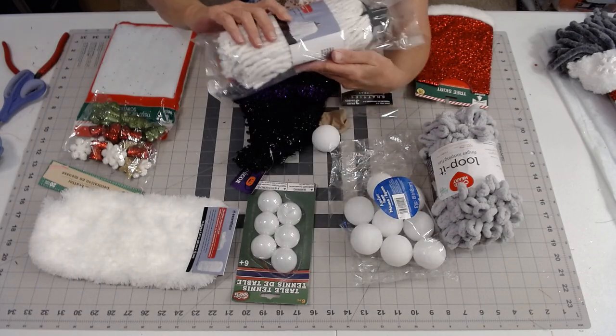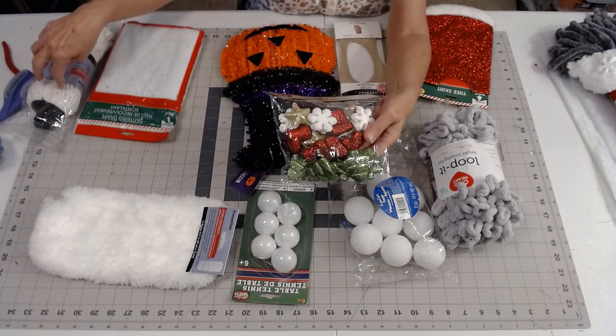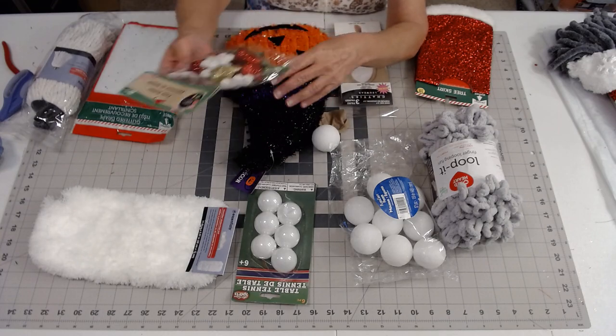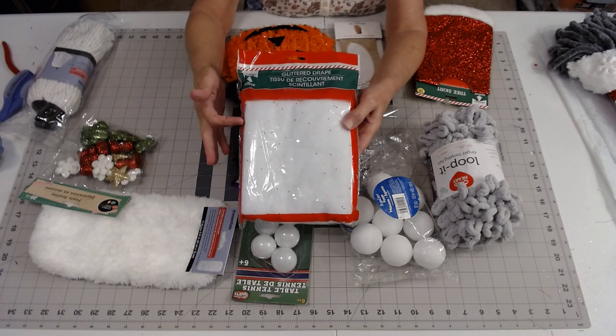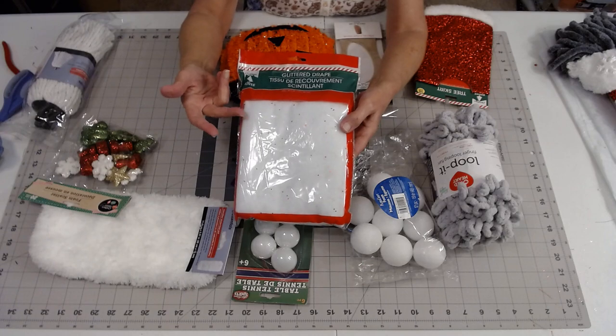I also have some foam scatter from Dollar Tree — pretty much everything for this one is Dollar Tree. I've also got some of this glitter drape that I get from Dollar Tree. I usually buy five or six packs at once because they come in so handy for everything.